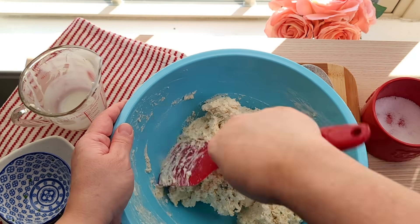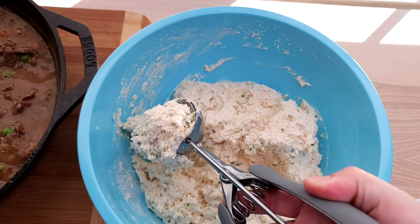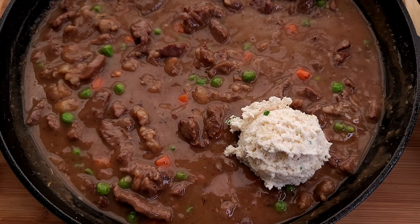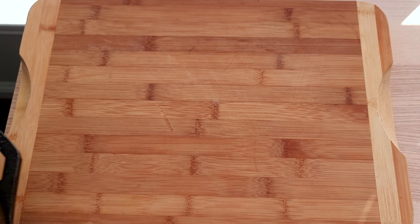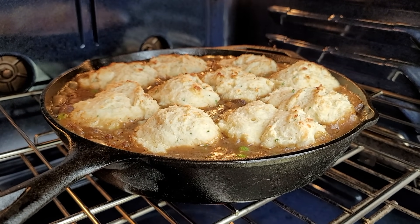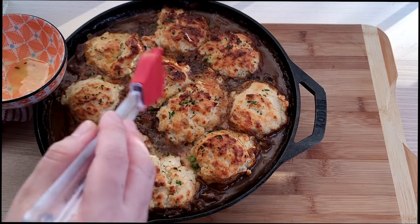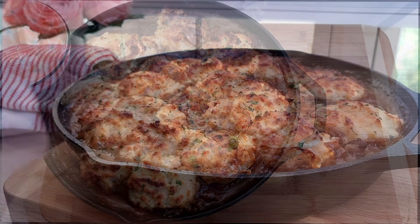My biscuit dough is ready, so I'm going to scoop with a large ice cream scooper and drop biscuits on top of the steak and gravy. I managed to get 10. I'm going to bake this in a preheated oven at 425 degrees Fahrenheit for about 23 to 25 minutes or until the biscuits are done. I also added some butter and fresh herbs on top — starting with a tablespoon and a half of melted butter.